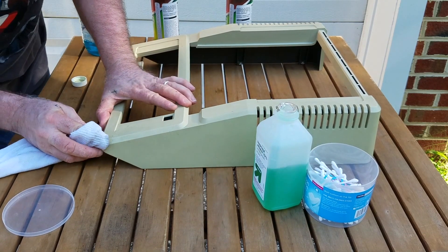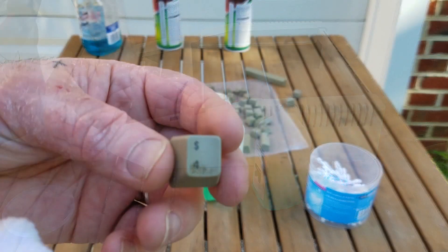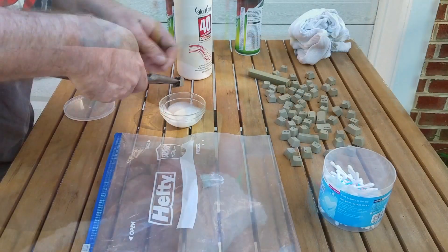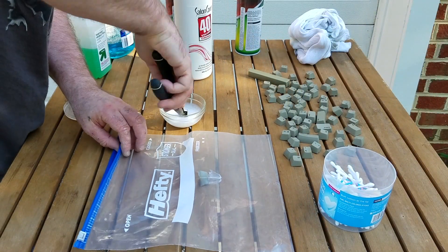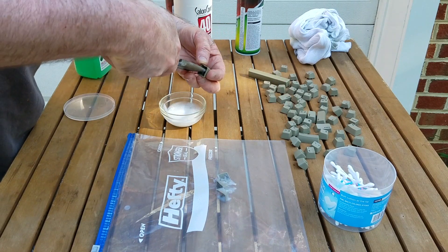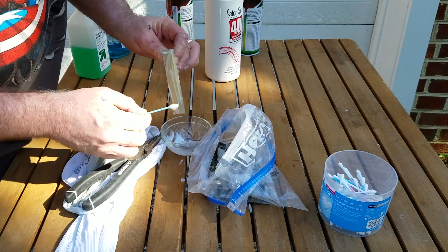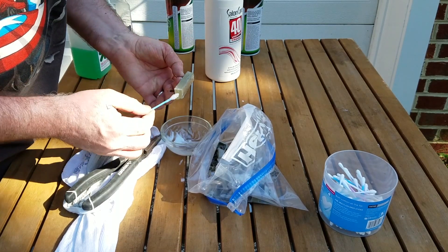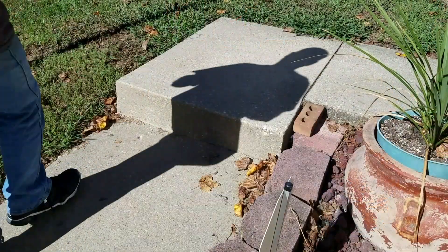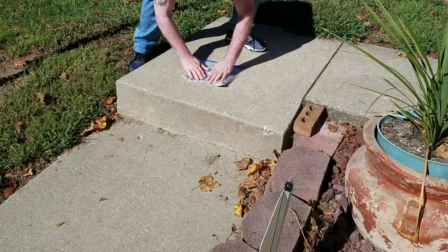With the case removed, I took it outside for a good spot cleaning with rubbing alcohol. I then did the same with the individual keys. Next, I dipped each key into the peroxide solution and placed them into a sealable bag. I then coated the space bar using a cotton swab and placed it into the bag as well. Finally, I laid the bag out in the sun for about six hours, making sure each key was facing up for proper exposure.